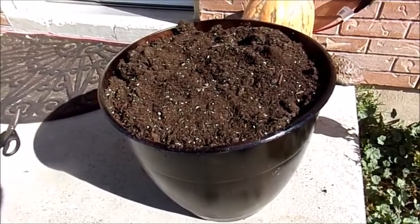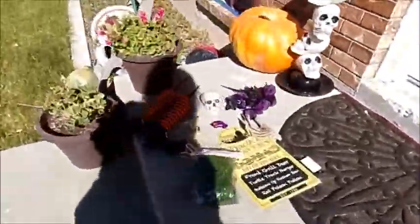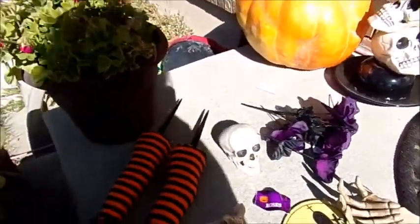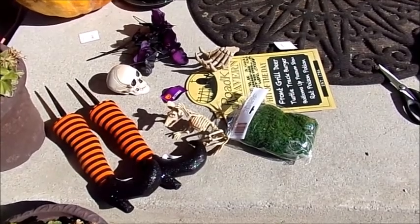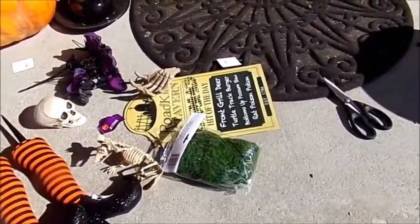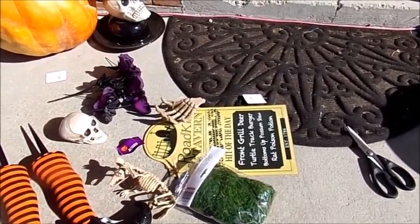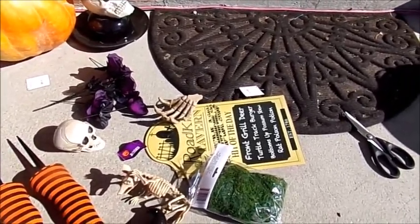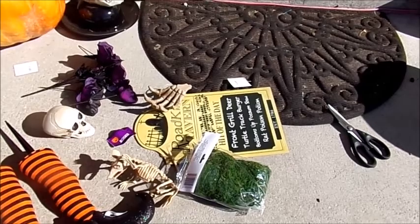After the container dried, I filled it up with dirt. Here's what I'm going to put in it: I have witch's legs, skull flowers, a hand skeleton, a rat, some moss, and this little sign. I had a graveyard sign but I can't find it, so I'm going to use this for now and then probably go back to the dollar store and get a tombstone. This is what I had on hand, and we're going to put it all in our little witch's cauldron.